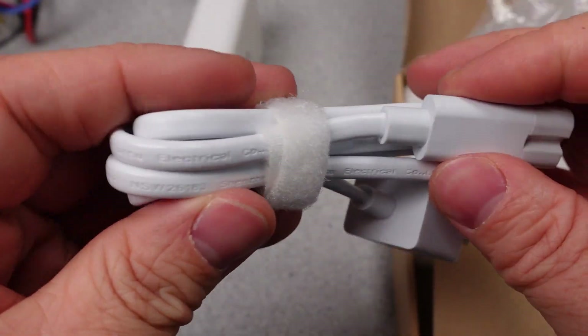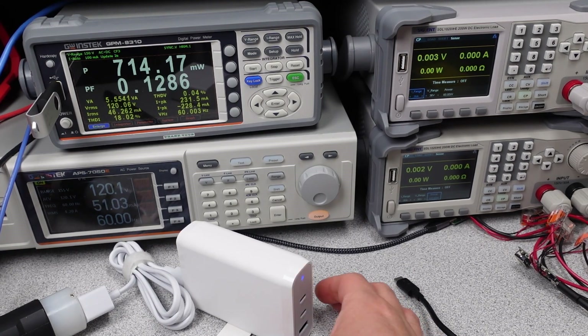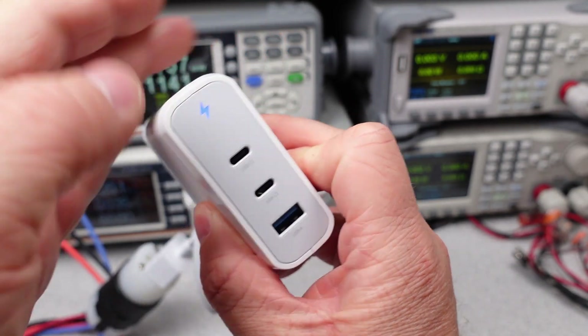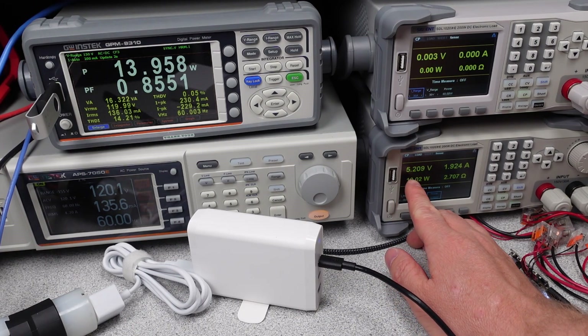The adapter has the usual modes of operation: 5, 9, 12, 15, 20, and 28 volt fixed output voltages, but lacks any programmable power supply modes. Power adapters have a protection circuit built in to turn the power adapter off in the case of an overload — too many watts being drawn — or a short circuit condition. This power adapter tripped with an overload protection at 174 watts. This is not great, and shows there may be some issues with the circuitry inside of this adapter.